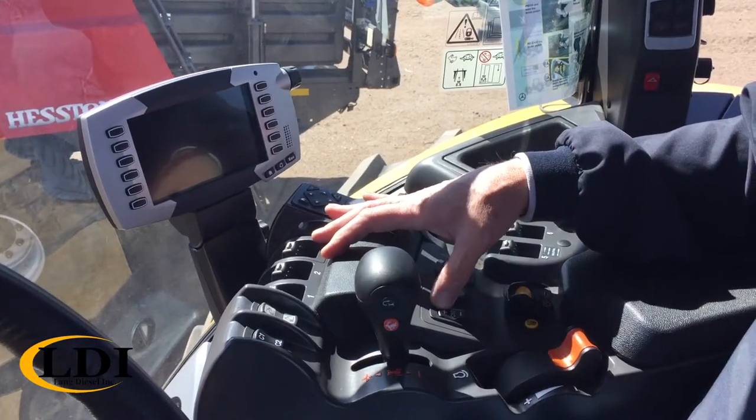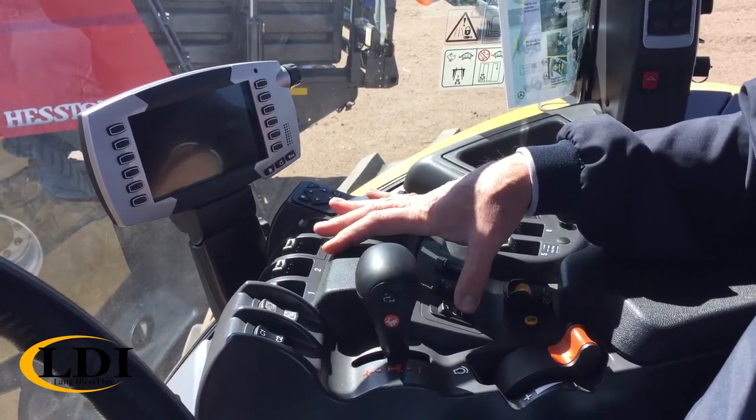What you would do is engage it, and then you've got another button over here where you can either raise the speed or lower the speed, whichever you need to do. So then you can set them both.